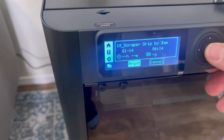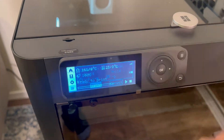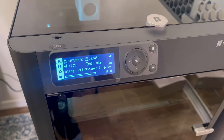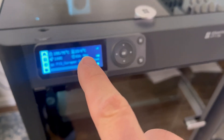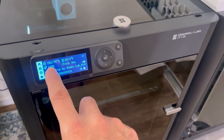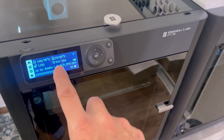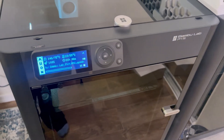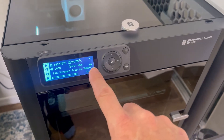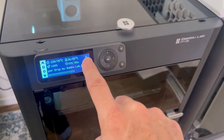Once you're on the print screen, it's going to show you the date and the time. Go ahead and click print. The bed will start to heat up. We have the bed temperature here, the extruder nozzle temperature here, the print time, and the rocket icon which is the speed that it's running at. The camera blinking is saying that it's recording the time lapse. You've got your Wi-Fi signal there as well.